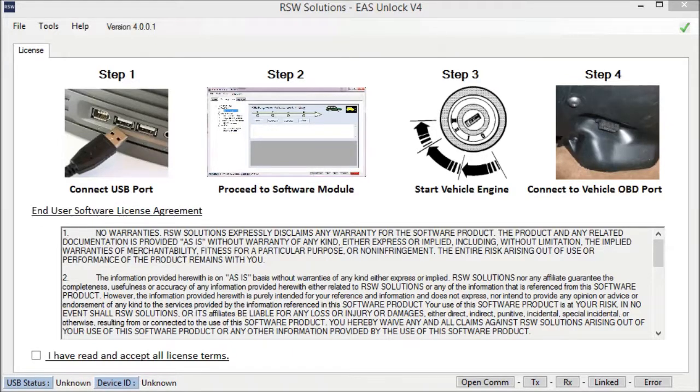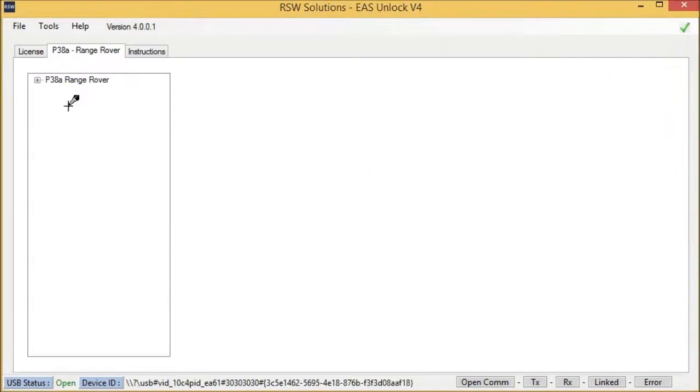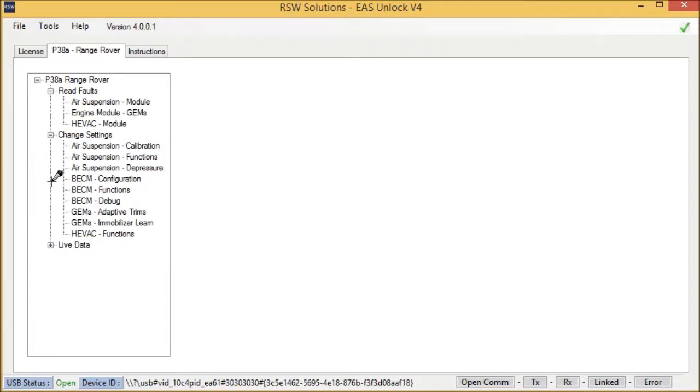Let's begin by plugging in the hardware to our USB port on the PC. You will hear the USB enumeration sound from Windows, and then we're ready to go into the application. We have three different categories of functions: read faults, change settings, and live data.